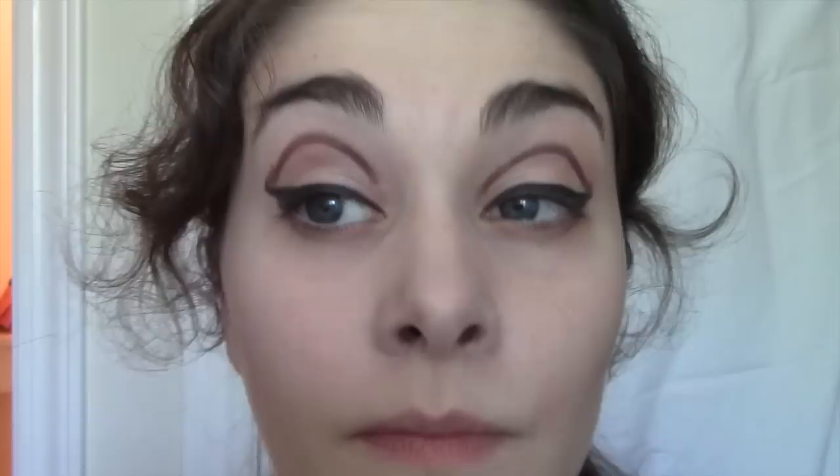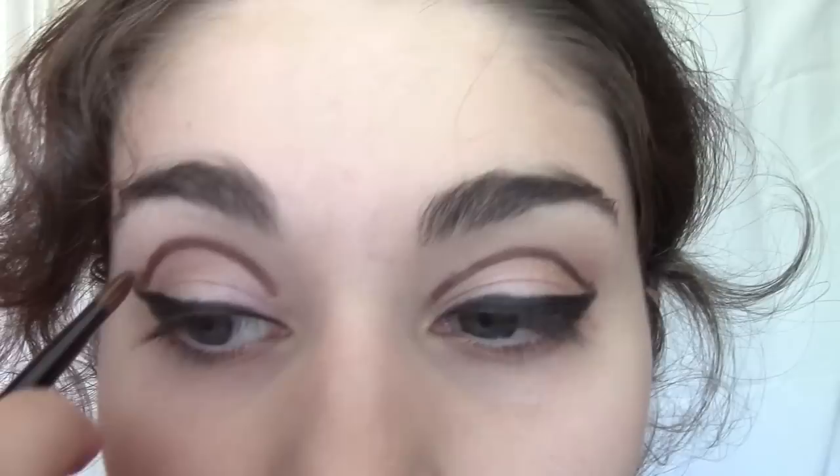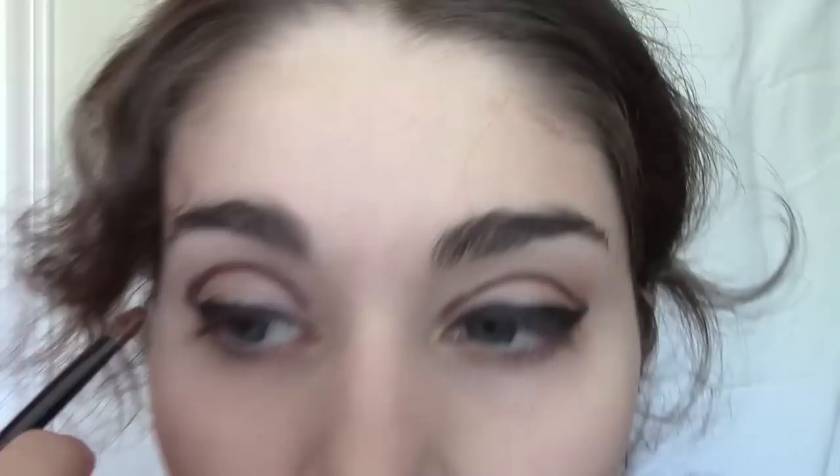Now we want to blend this line out. Take a chocolate brown shadow and work your way out and upward. Make sure you don't blend downward onto the lid because you want that space for depth. I'm just gently brushing it upward towards the brow — not all the way up, because you want space there, but just so you don't blend it down onto the lid. Stage makeup is about blending, no harsh lines. You want to look natural despite the fact you have so much makeup on.